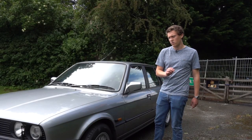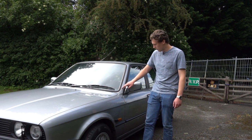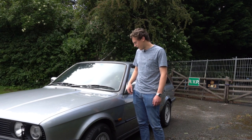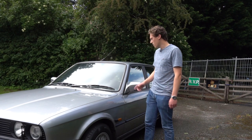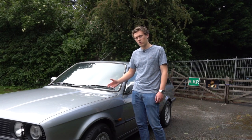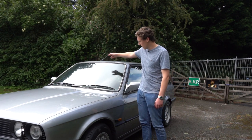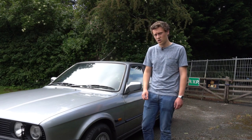Another major point on the E30 is the scuttle which runs underneath the windscreen, and also the area around the window seal itself. You're going to get a lot of water that trickles down into here and may sit on the scuttle. It's really important to check around the seals because you may have a hole on the scuttle panel, and rust around the windscreen and the frontal area can cause a lot of structural issues.